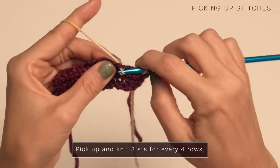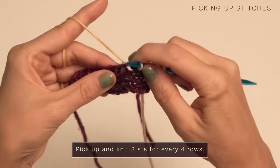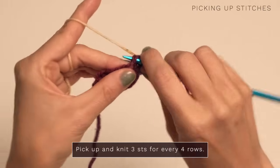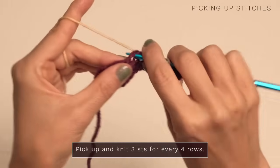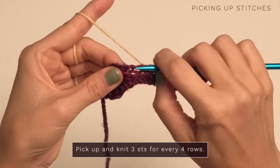Pick up a stitch in the next space — so that's one, two, three — skip the next space, then one, two, three, and you're just going to continue all the way up.